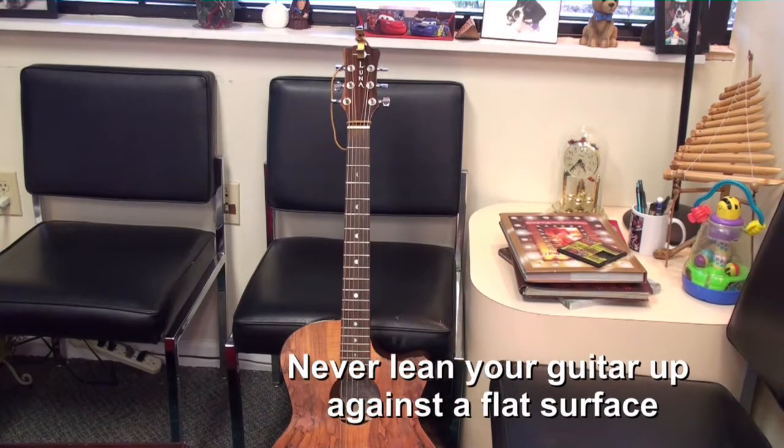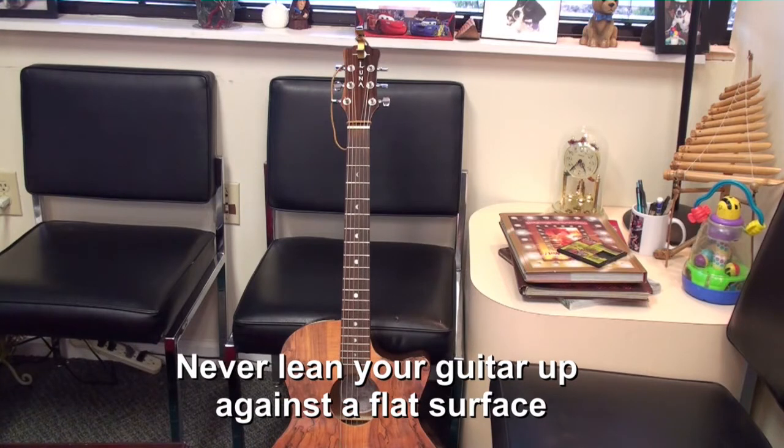Never place your guitar against a flat surface, whether it be a wall, a chair, or anything else of the like, because it can fall over and break the neck.